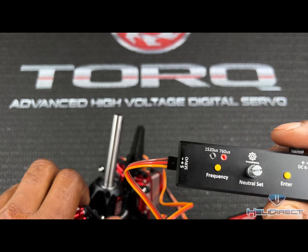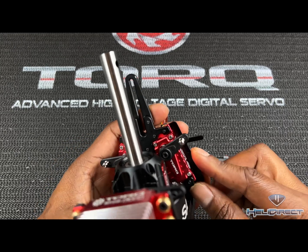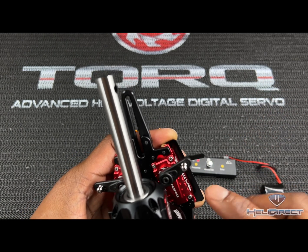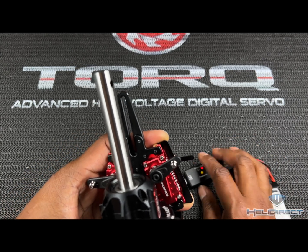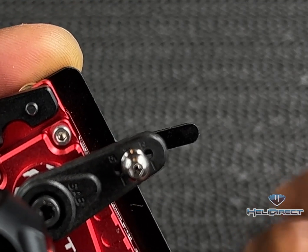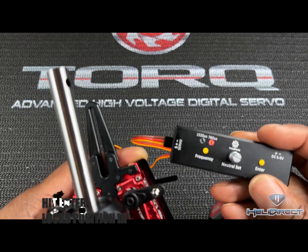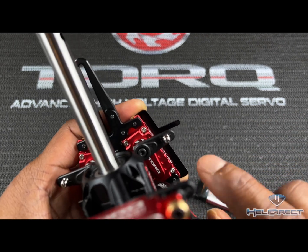Now we want to set neutral. We'll use the servo guide — when building a RAW you get this servo guide to make sure your servo is completely straight. I put this servo on and thought I got it in the neighborhood, but I'm way off. So you come over here to the neutral set and you'll notice the arm moving — right now it's lined up perfectly. That's perfect.